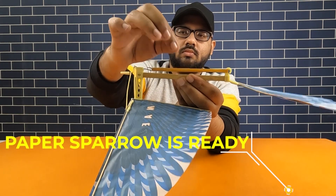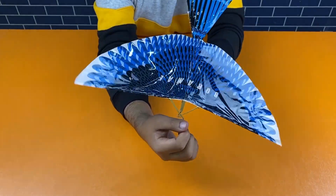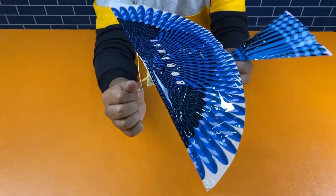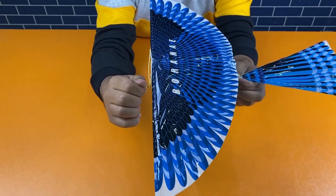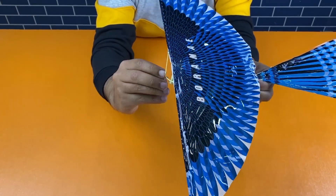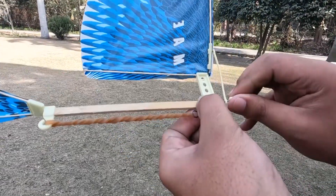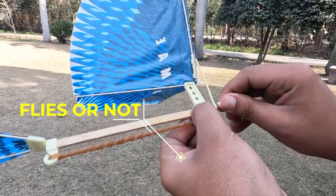Our paper sparrow is ready. To test it, rotate the key or lever clockwise or anti-clockwise. As you rotate it, the rubber band bends, increasing its elasticity, and it works like a key toy. Now rotate the key and throw it like a plane in the air to see if it flies.